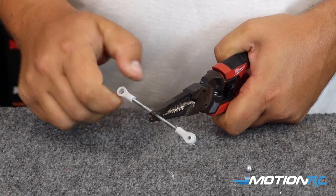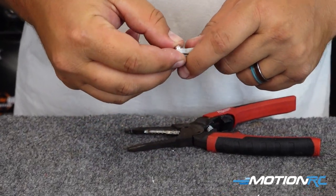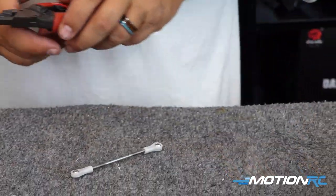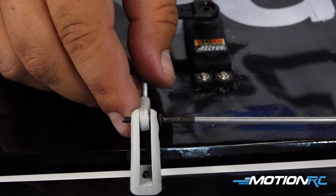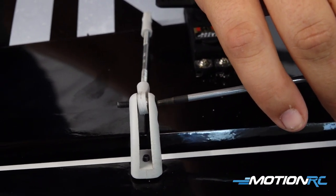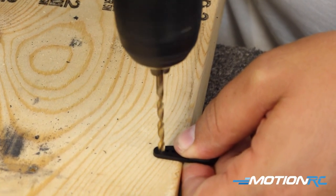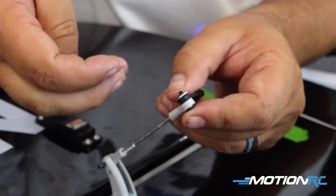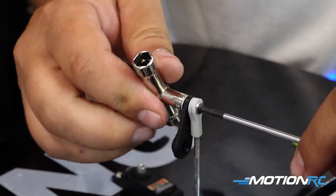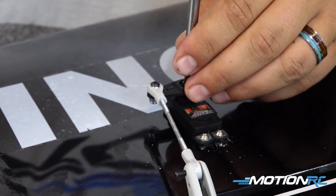Now that our control surface is all glued on and setting up, let's get our control linkages built. On most of these Black Horse models these are ball links. The way they go together is you screw the two ends on and then snap the balls in. Then you put a screw through the hinge to hold it on to the control horn. Same thing up on the servo's control horn — you may need to drill it out just a little bit to get the bolt through the control horn, but once you do, you just bolt it on, super easy.